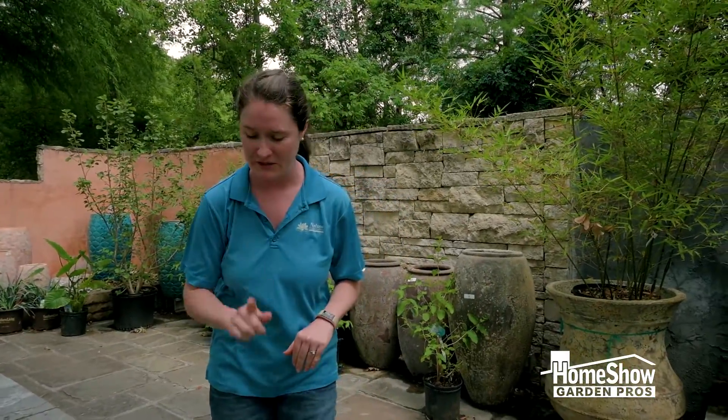Hi, it's Mary with Nelsons and I'm here to tell you about why people don't have success in full sun flower beds. Usually it's because we don't have the right plants in that situation. I'm gonna show you some really great plants to put in full sun.